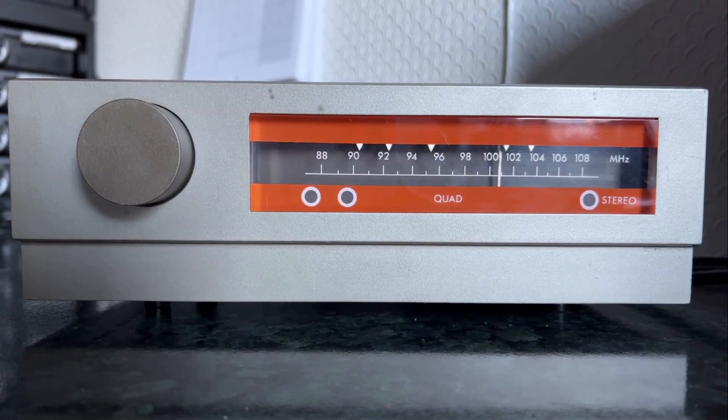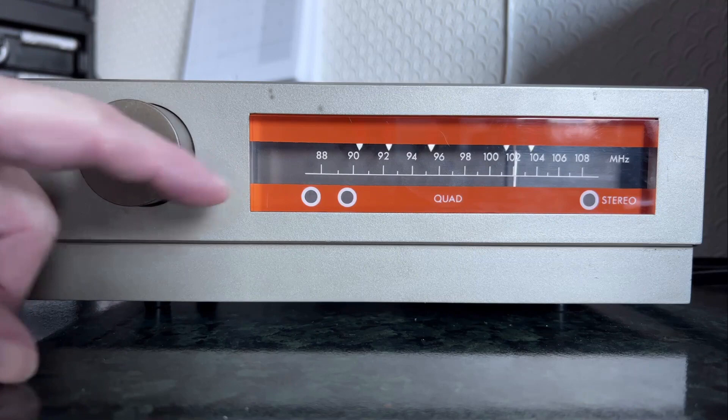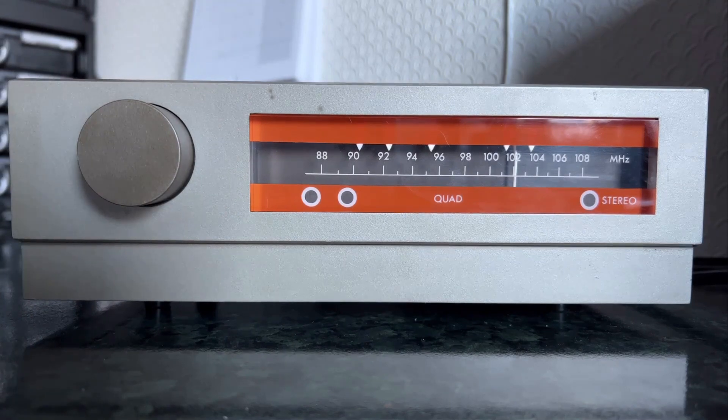So let's get back to the subject of today's video: the FM3. There's not a lot to say from the front really — you've got a tuning control, it's FM only, hence the name. They may have done a version with AM for different markets, but I don't believe they ever did one in this country.